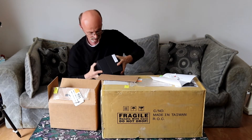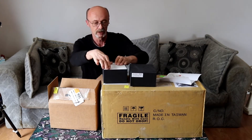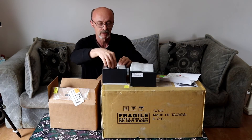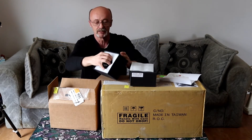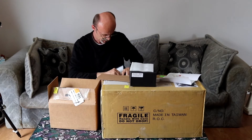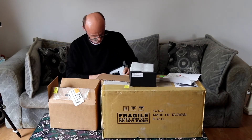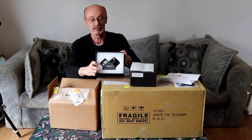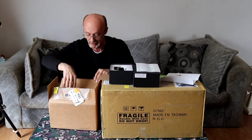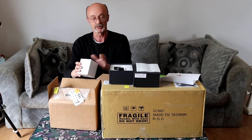Tough box to open — there we go. So in here we have the diagonal, if I can get it out of the box. Well packaged. Oh wow, it's my two-inch diagonal! I'll pull it out in a bit here, let's see what it is. I'm curious about the other things.